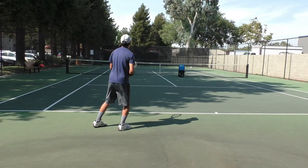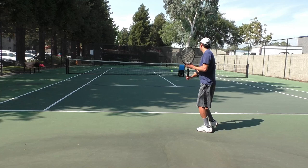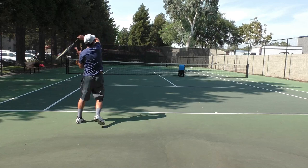In the interest of full disclosure, I have paid for the Slinger Bag with my own funds. This is not a sponsored video. All the opinions in this review are my own. I have bought the Slinger Bag basic model with no additional accessories.